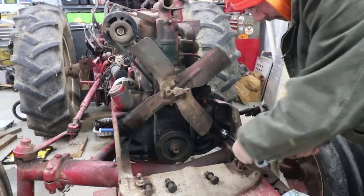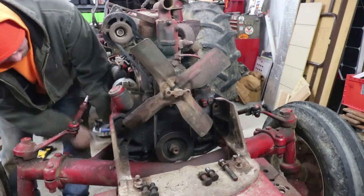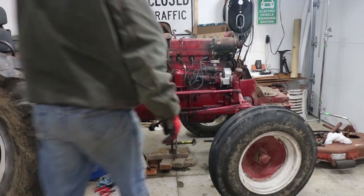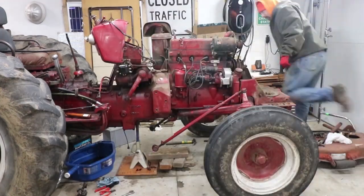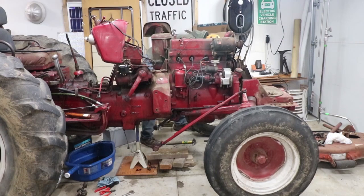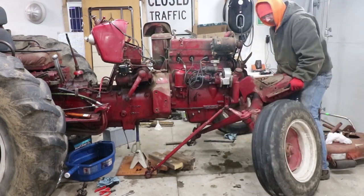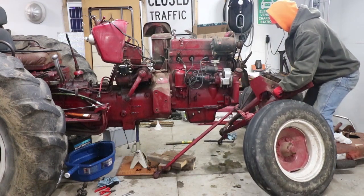To remove the front axle assembly from the engine, it was time to pull all the heavy-duty bolts connecting the two. I lowered the jack and the whole front end was able to roll away — though this still took a bit of manhandling. The front axle was somewhat well balanced, but I forgot that with the steering disconnected, there was nothing to hold the wheels parallel to each other.